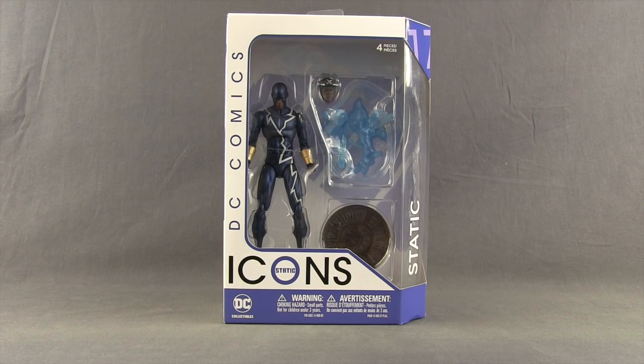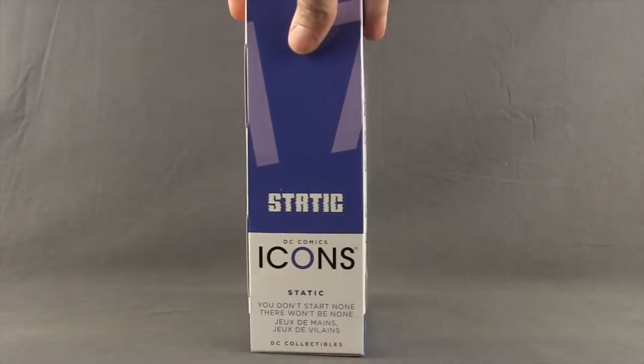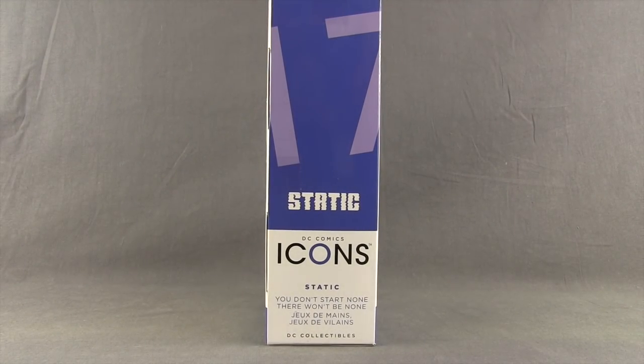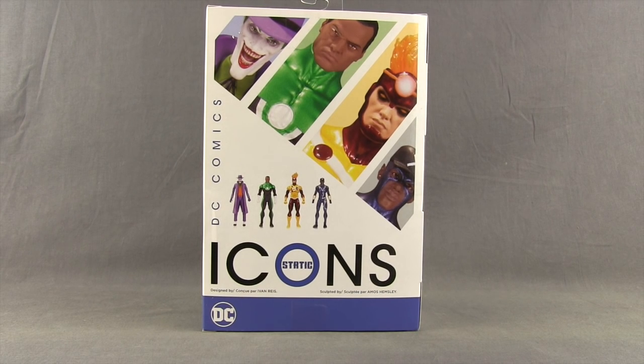This figure is based on one of the characters from the DC Comics Milestone series. It comes packaged in a window box similar to what we see with all the Icons. You've got the figure clearly displayed, the Icons logo down below with Static's name in the O. Off to the side you've got the name of the character and it tells us this is figure number 17 in the series. On the other side of the packaging it tells us the figure is based on the storyline called 'You Don't Start None, There Won't Be None.' And on the back of the packaging we have a look at figures that have already been released: the Joker, the Jon Stewart Green Lantern, Firestorm, and now Static.